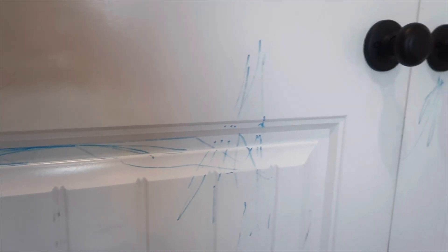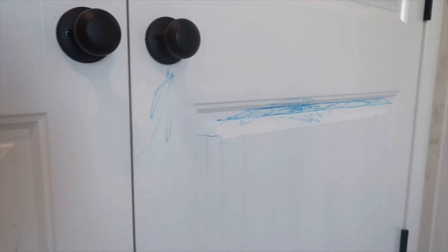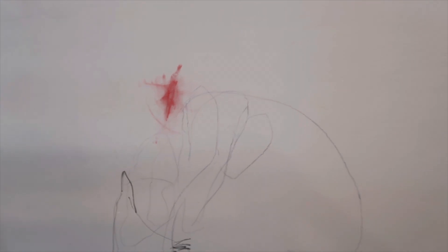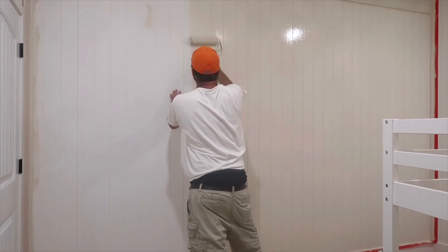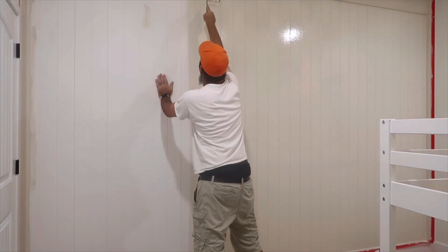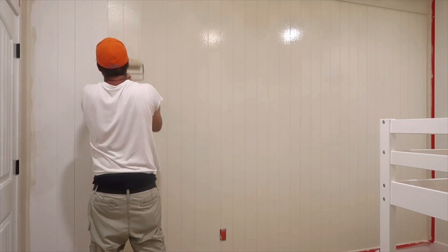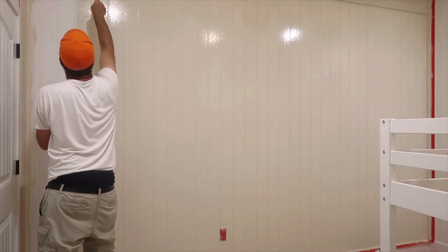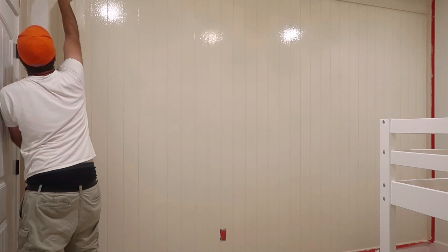I also wanted to put in some shots of the doors and wall that had writing all over it from my wonderful daughter — she wanted to do some art projects on the wall. She knows better and will not do this again, but we did have to paint over it and freshen the walls up. I wanted to show you a before shot because it looks so nice at the end and I really want you to see how far this room came.